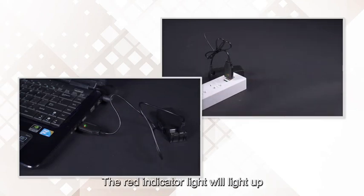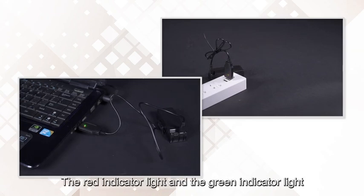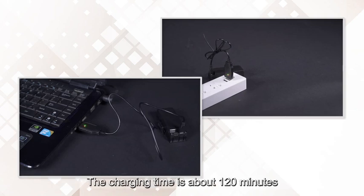During charging, the red indicator light will light up and the green indicator light is flashing. When fully charged, the red indicator light and the green indicator light will light up at the same time. The charging time is about 120 minutes.